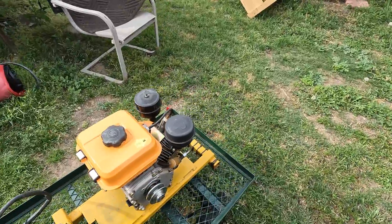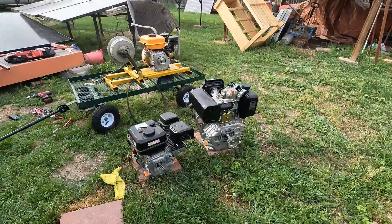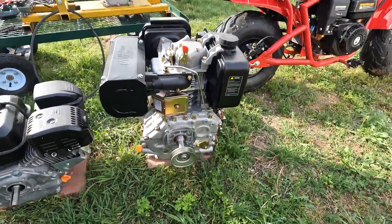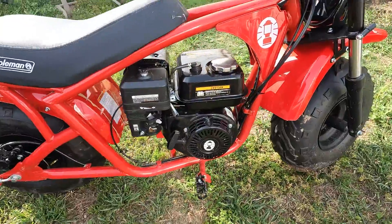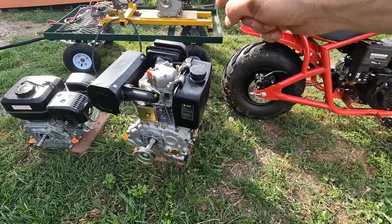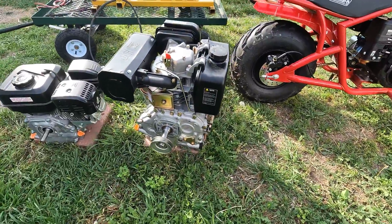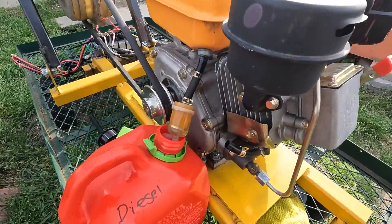Let me step back and show you everything - three engine testing! And who knows, maybe in a future project we'll try to take this big 400-plus cc 10 horsepower diesel and stick it on the Coleman. I'm getting a lot of comments that you guys want to see me put this on something crazy. I'd be down to do that - it would definitely take some modification but I think we could do it, so let me know.